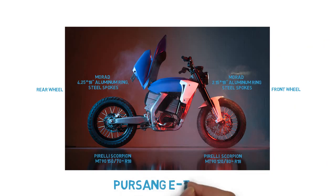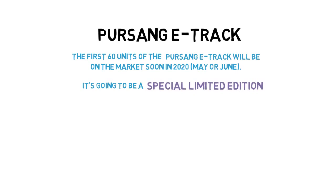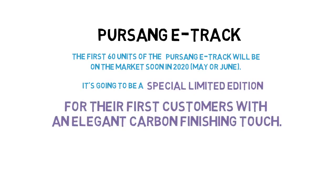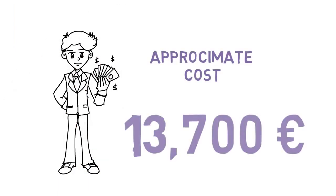Persang E-track: the first 60 units will be on the market soon in 2020, May or June. It's going to be a special limited edition for their first customers with an elegant carbon finishing touch. The pricing of the bike is €13,700.